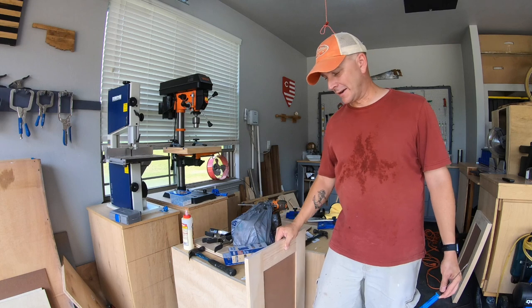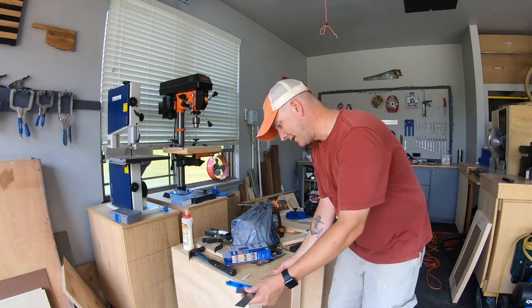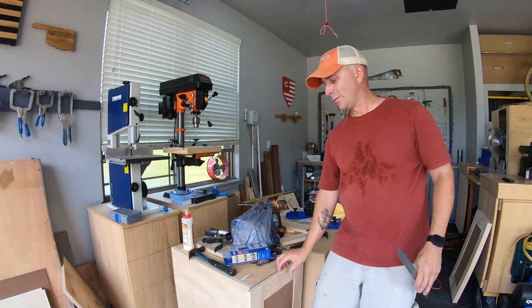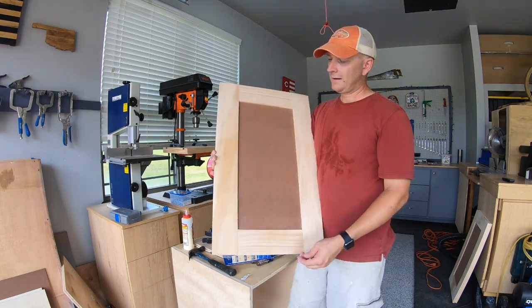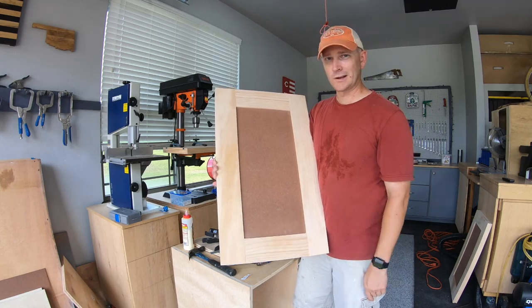Finished sanding the doors, and I realized I made a mistake. I held them up to the cabinets and they are all exactly one inch too wide. So what I'm going to have to do, if I don't want to make new doors — which I don't — is trim a half an inch off of each side, and hope that it doesn't look terrible.